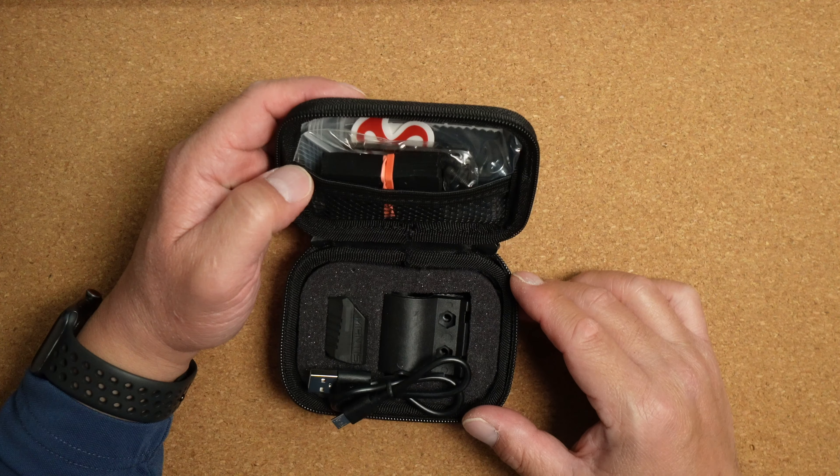Check out the next video in this series to install the Mantis X10 Elite on a rail pistol and a shotgun.